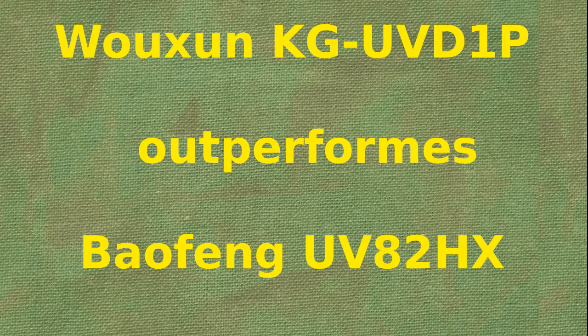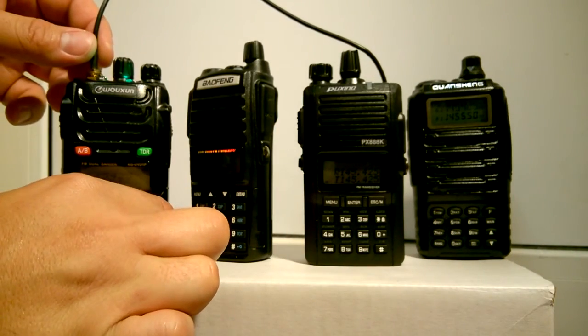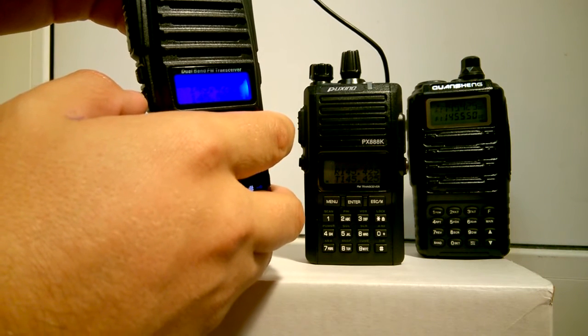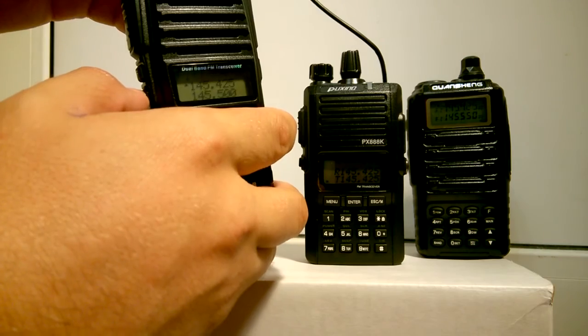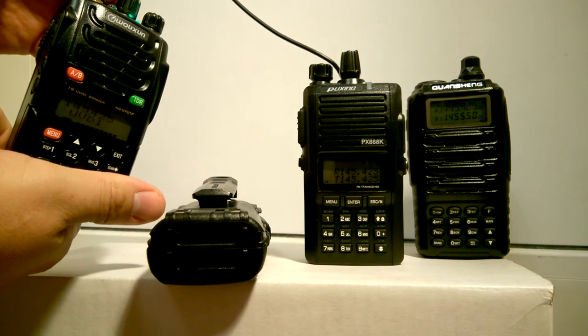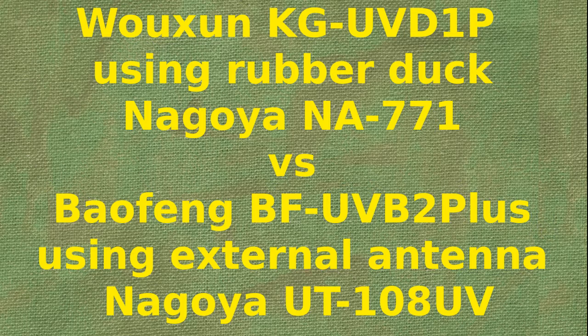Wouxun KG-UVD1P with squelch set to 5 easily outperforms Baofeng UV-82HX with squelch set to 0, using the same antenna. Wouxun KG-UVD1P using the Nagoya NA-771 performs nearly the same as the Baofeng UVB2 Plus using the larger external antenna.